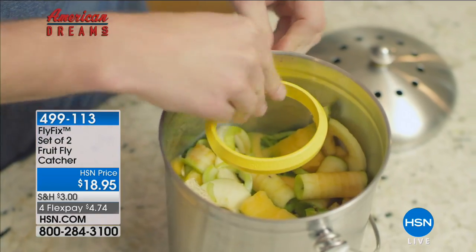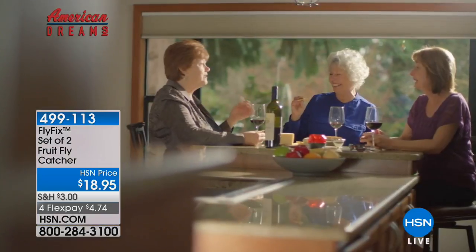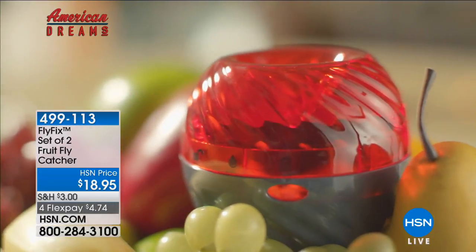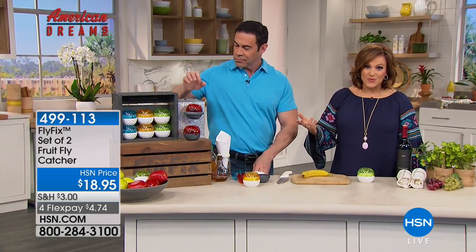What is it? They look like beautiful jewels or decor or candles for your countertop in the kitchen. Well, it's actually a reusable, non-toxic, pretty way to catch fruit flies. It's a pesky problem we all have. This is going to be the pretty, inconspicuous way to take care of those pests once and for all.